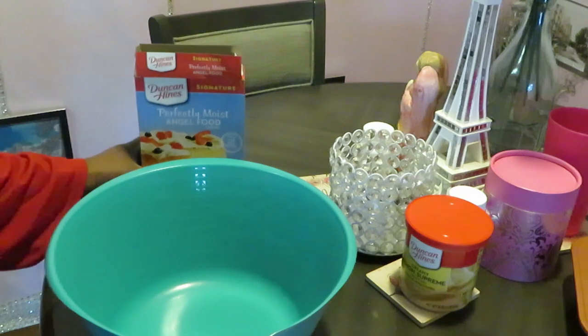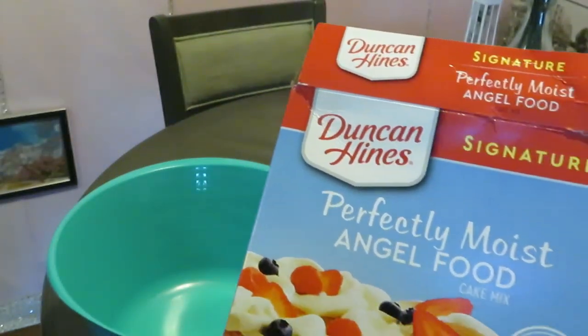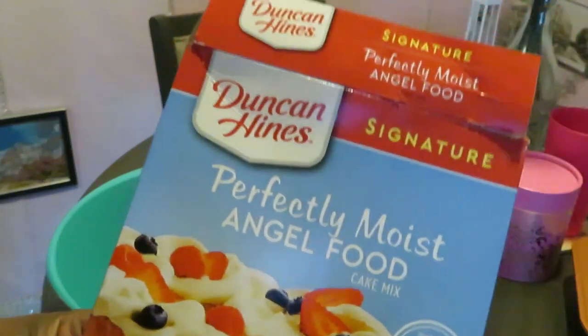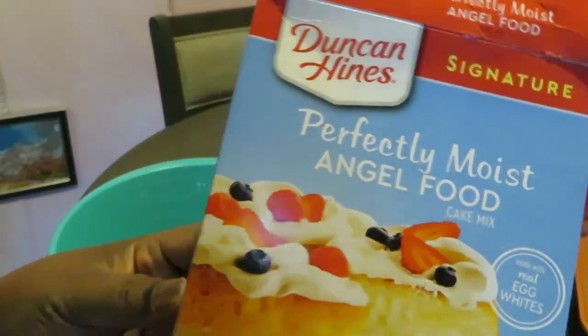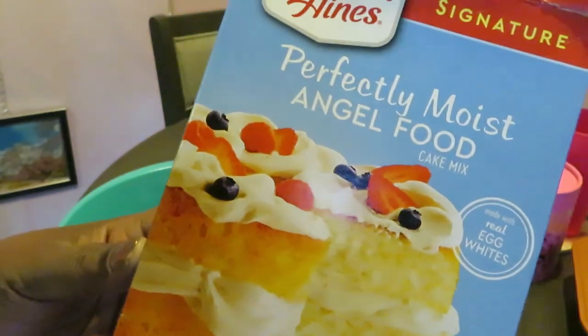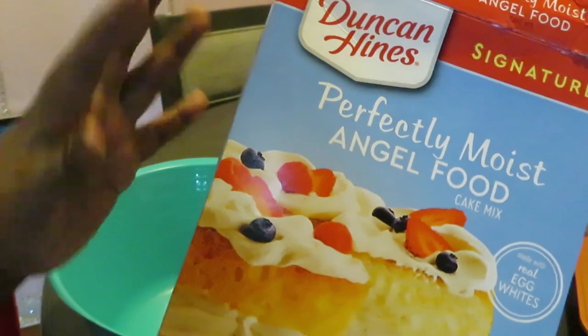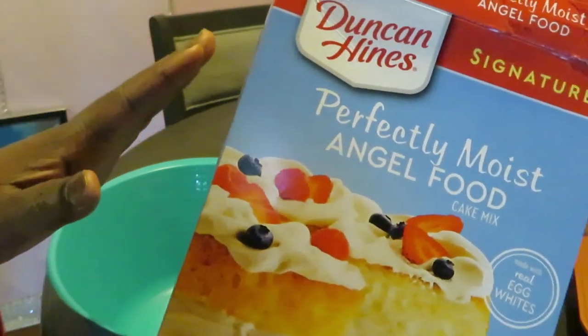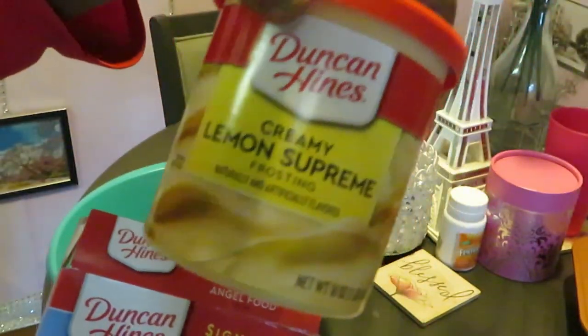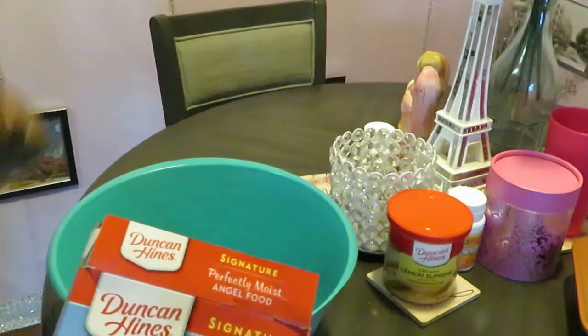Hey guys, it's Erica Misha and we're in the kitchen getting ready to bake. Today we're baking Duncan Hines perfectly moist angel food cake — a nice little quick and easy box recipe. My cake might not look like the box, so don't be looking for that. But I do have some Duncan Hines creamy lemon supreme icing, and that's gonna be good.